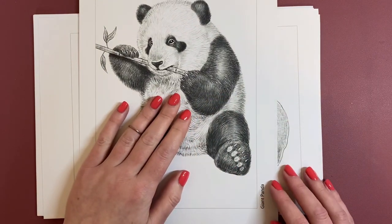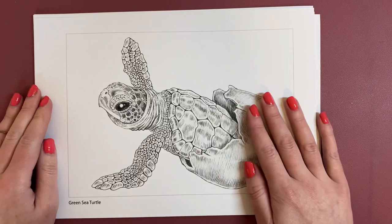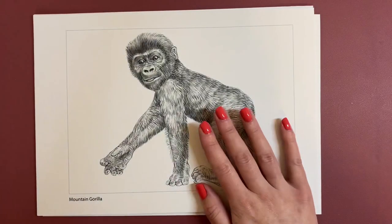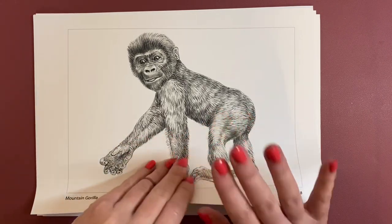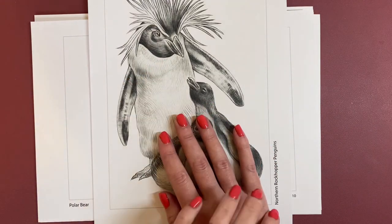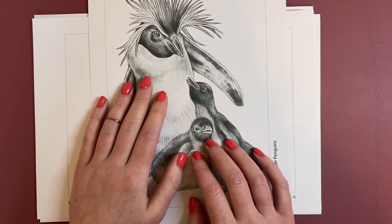This one's a Giant Panda — oh, that is adorable. Then we have a Green Sea Turtle — it's only just coming out of its little shell. A Mountain Gorilla. Oh, look at this — this reminds me of the film Madagascar. Northern Rockhopper Penguins — oh look at the little babies! I love his hairdo.